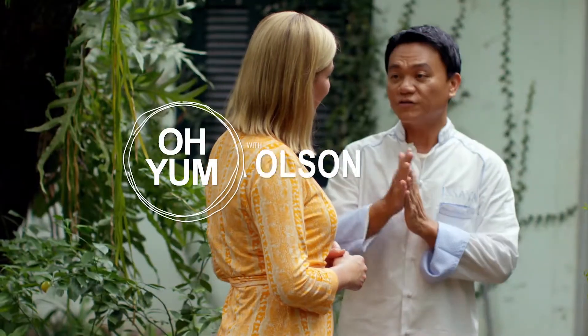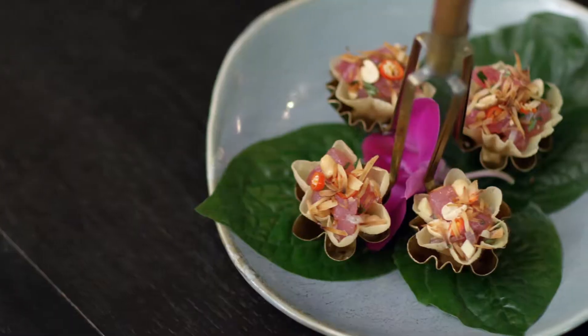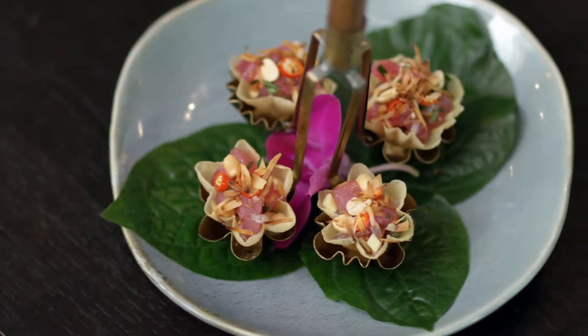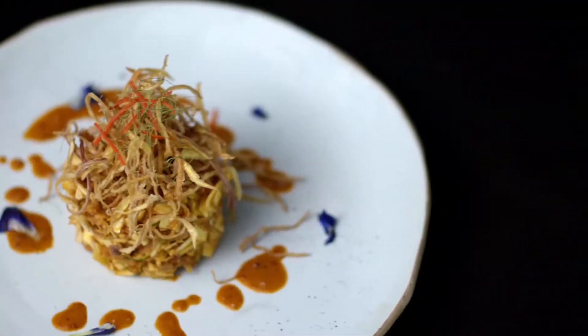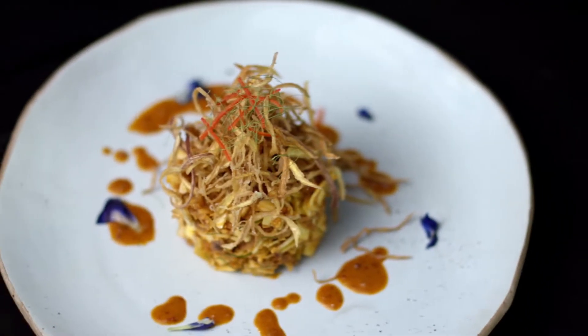I'm excited to be visiting with chef and author Ian Kittichai. He's already shared his recipe for golden cups, and I can't wait for what's next. What's the next dish we're making? The next dish is going to be banana blossom salad, or yum hua pi in Thai.